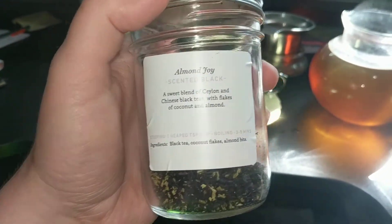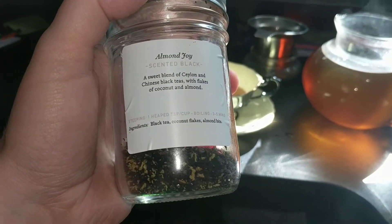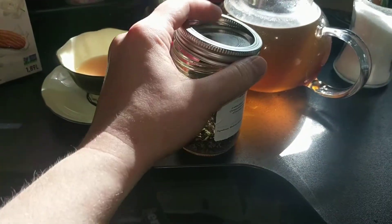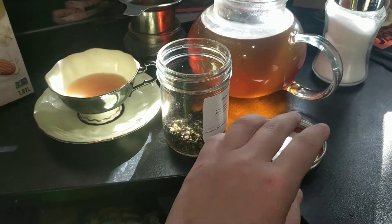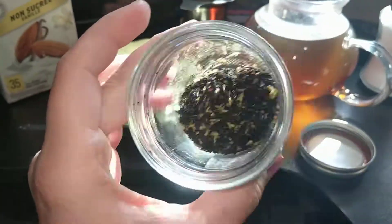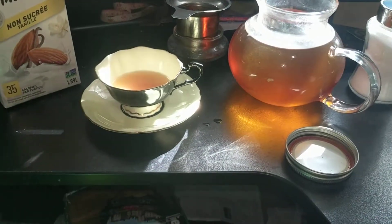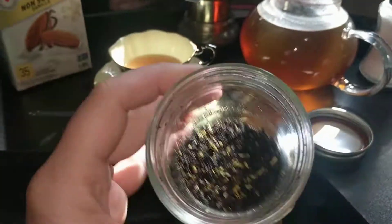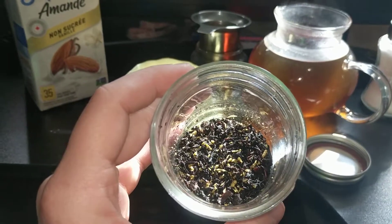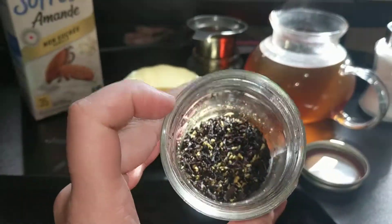It is a scented black, a sweet blend of saline and Chinese black teas with flakes of coconut and almond. Ingredients: black tea, coconut flakes, almond flakes. And they've got some kind of almond flavoring in here because you can see the little bits of almond there. Oh my gosh, it smells so almond-y — like you just opened a package of fresh marzipan, or like those Florentines and other really almond-y desserts.